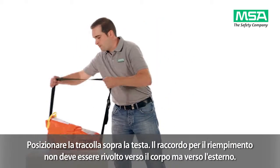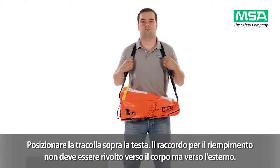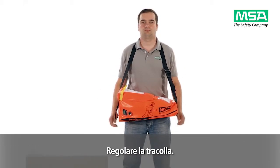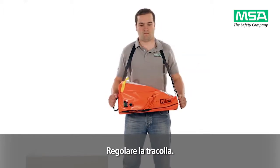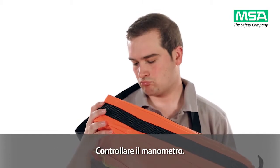Place the neck strap over your head, making sure that the bag's filling connector points away from your body. Adjust the neck strap. Check the gauge to ensure a fully pressurised cylinder.